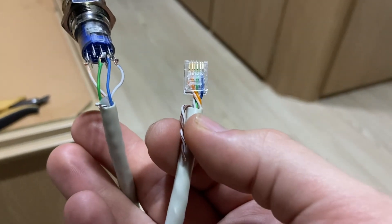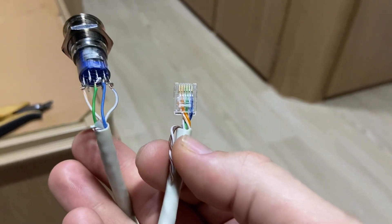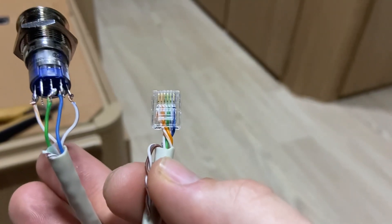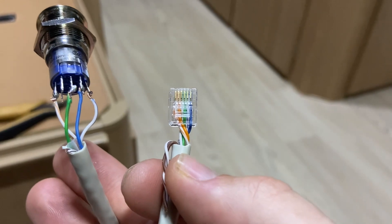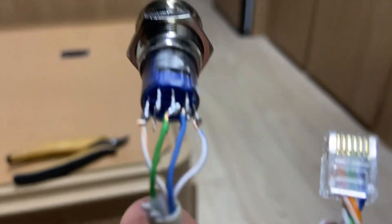Pins one and five go to the LED light, with pin one being on the left working towards pin six on the right. I've just soldered them onto the switch.